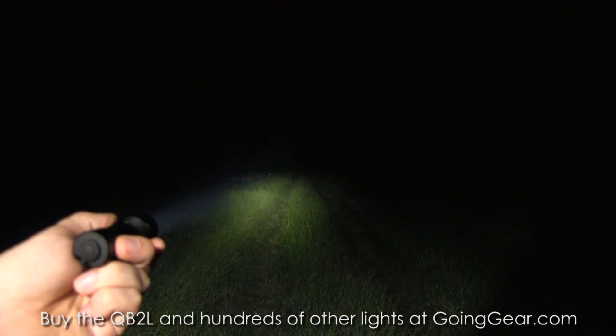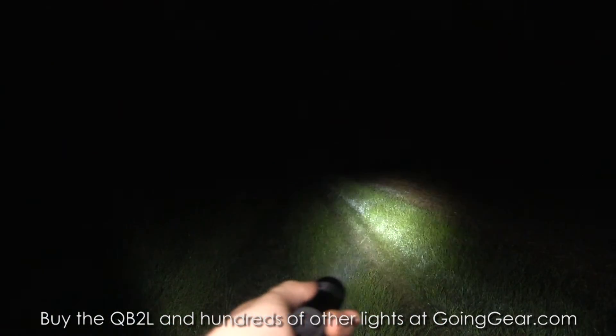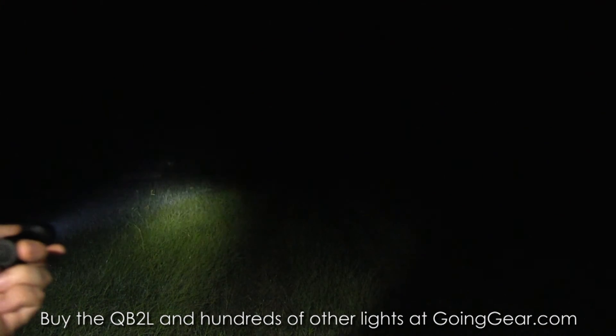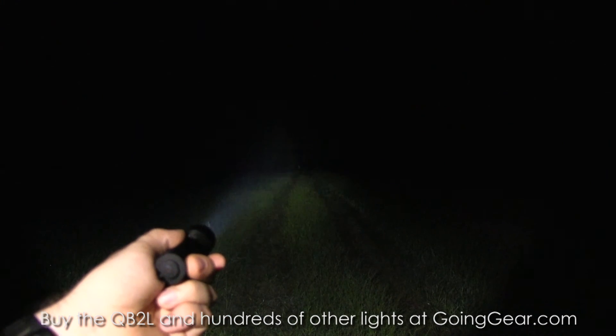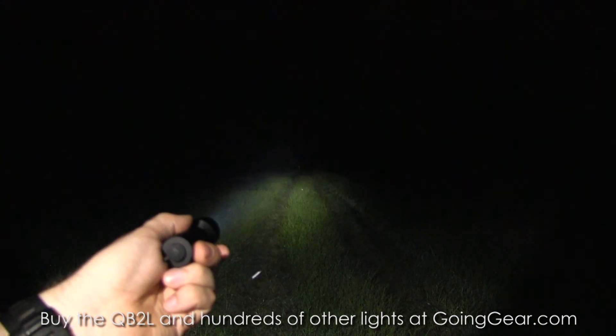The new XP-G2 LEDs are pretty neat in their performance and actually have a cleaner, smoother beam, which is just another benefit to them. So that is the 4Sevens Quark Turbo, and this is the QB2L — the two CR123 version.